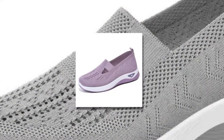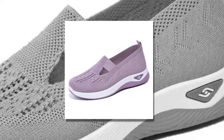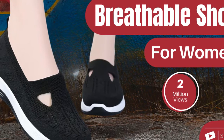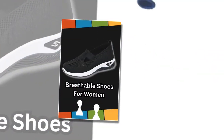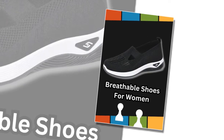Walking in these shoes feels like walking on clouds. The flexible rubber sole ensures you get a solid grip on any surface, while the overall lightweight design reduces the burden on your feet — especially great for those long days when you're constantly on the move. One of my favorite features is the hands-free slip-on design. No more struggling with laces or buckles; just slide your feet in and you're ready to go.